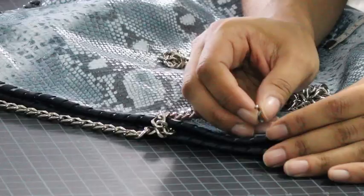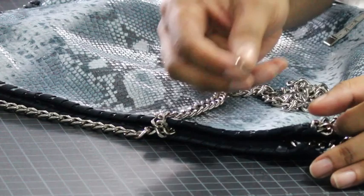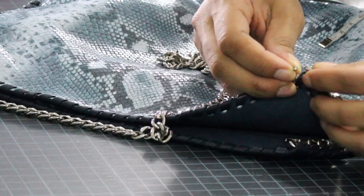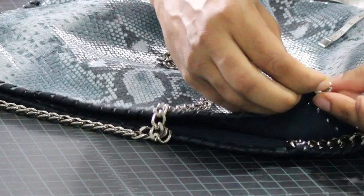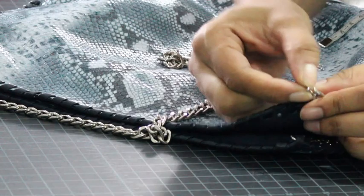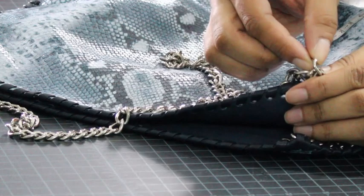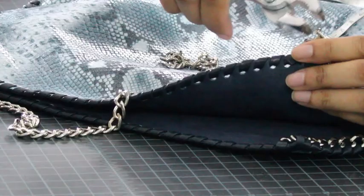We're at the point where we just want to attach our link chain. I'm taking — if you guys can see this — just one single open link and threading that through the corner edge, getting that on there. Then I'm taking my chain link and putting it on there like that. Again, super simple — you guys can totally do this. Closing it up with my pliers.